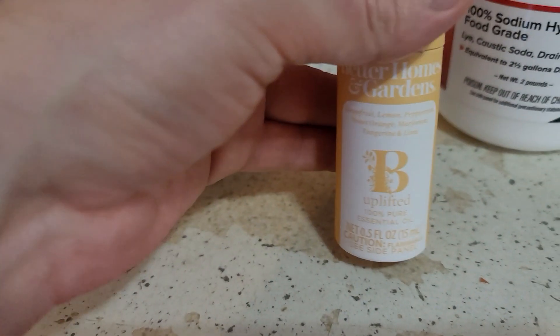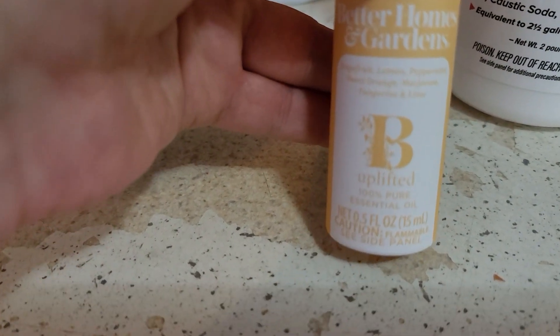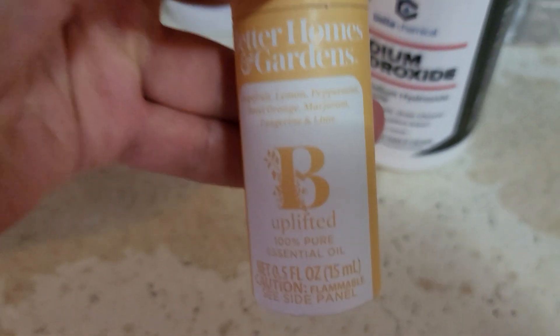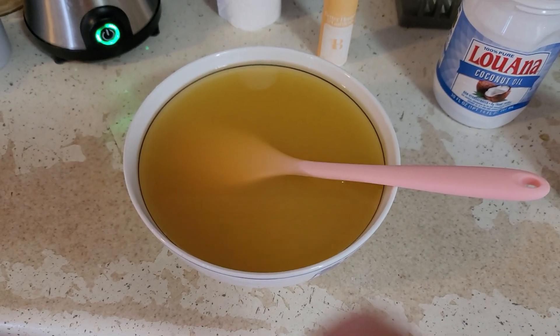And then I'm going to use this here, BetterHolmes purified oil — you can see the mixture of ingredients in there, it smells quite nice. So just about a tablespoon of that, and I can already see some trace forming. And we'll see how it turns out.